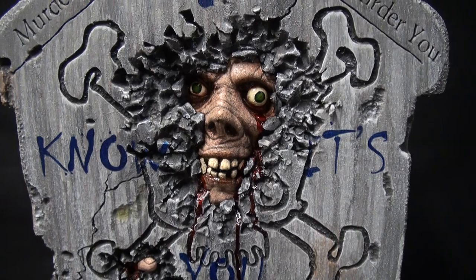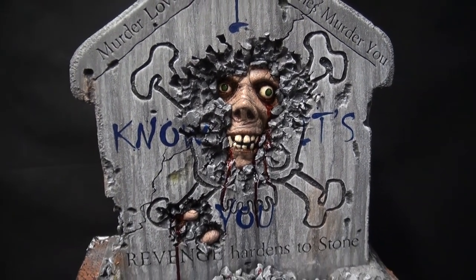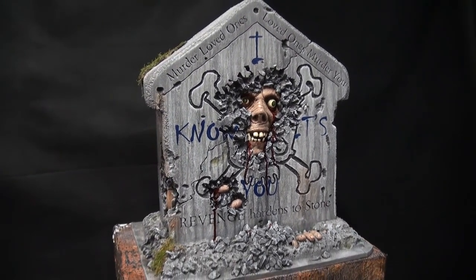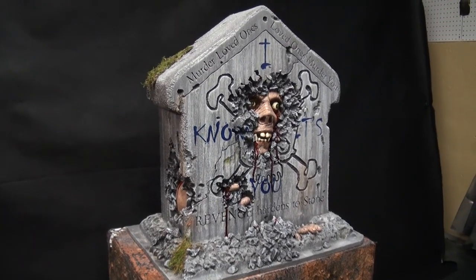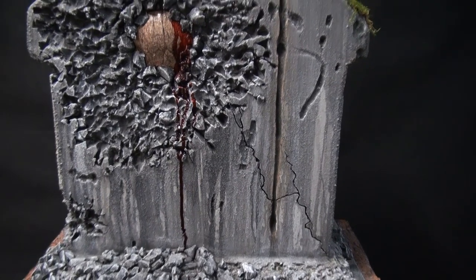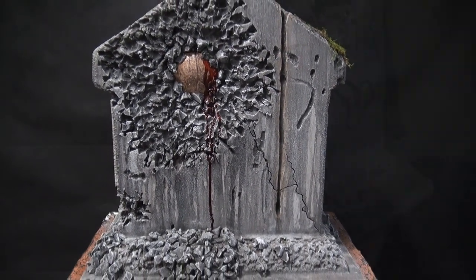I wanted to thank my Secret Reaper victim, Sick and Twisted, who came up with his love of gore — and wow, loved it. Blood on a tombstone looks kick butt, and so does the graffiti. I hope you liked it — I loved making it. I think we succeeded in doing a revenge-themed tombstone.